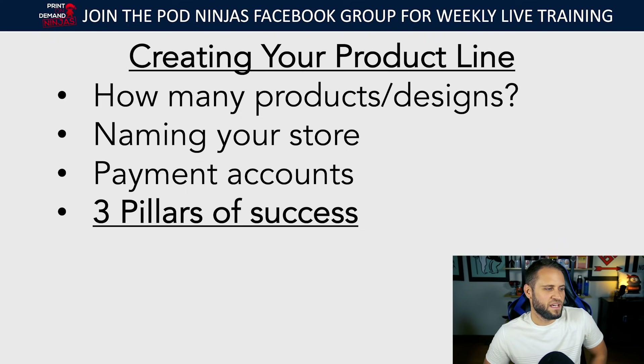There is one thing that's going to determine the overall success of your store, which is your product line — what you're selling. I've broken it down into three pillars of success. This is something I work on daily with clients. The key to success with print-on-demand is choosing a great niche, selecting products that the niche wants to buy, and making a design someone is willing to pay for. If you can do those three things, the rest will be easy. If you can't, nothing else you do is going to work.